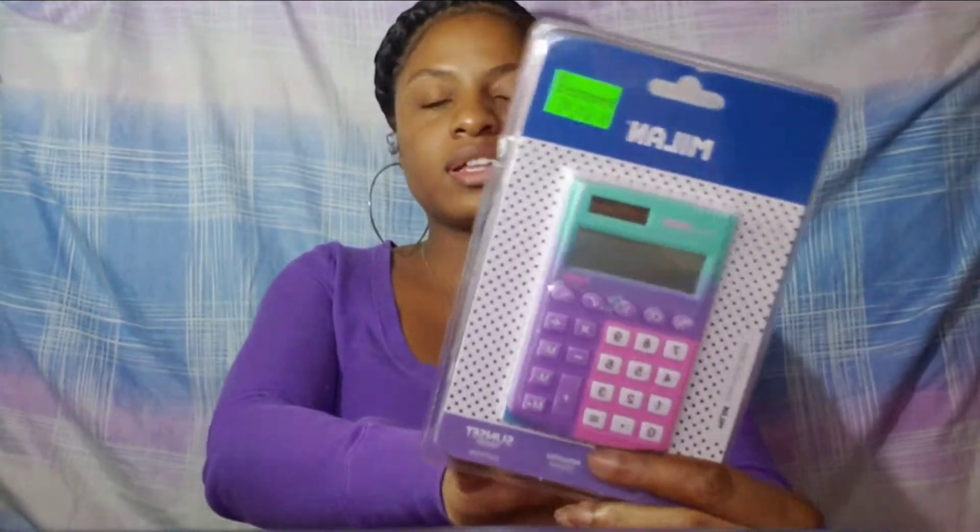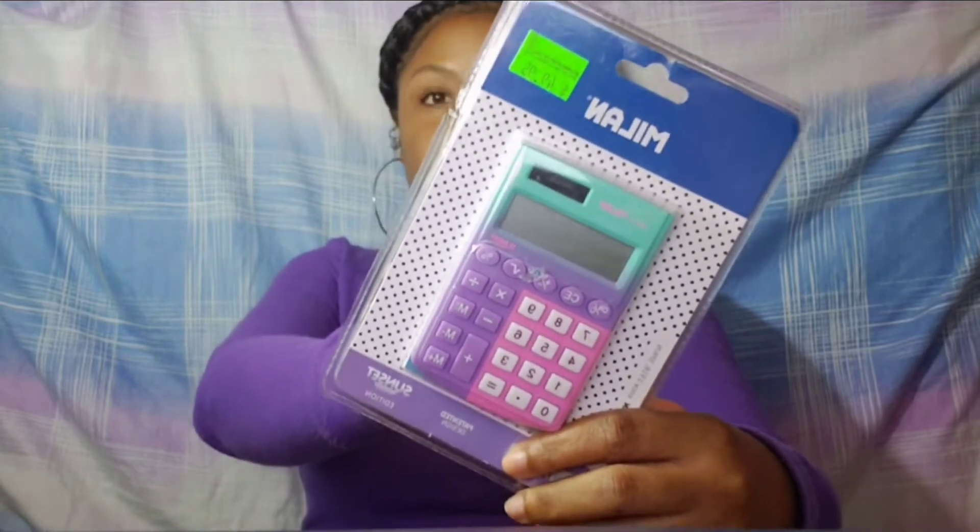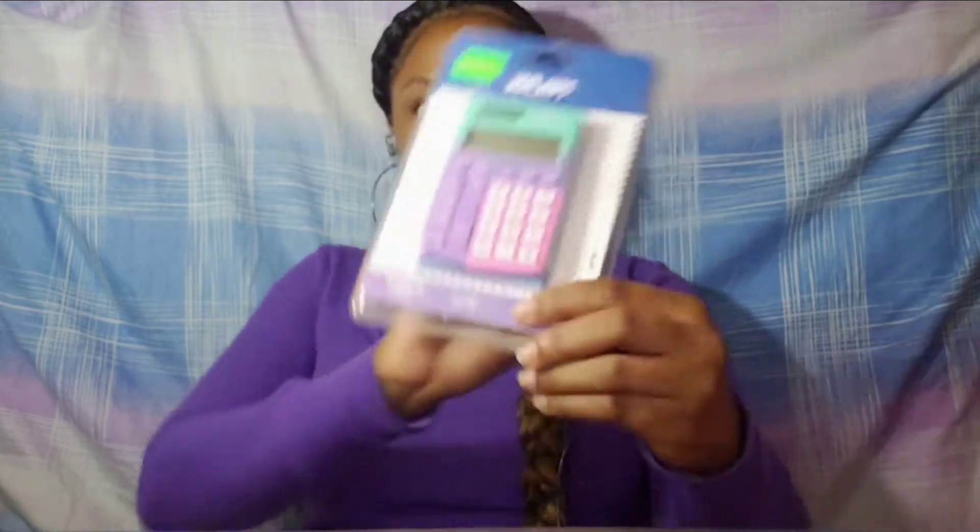The next thing you're gonna need is a calculator. This is for when you're calculating drug dosages, drip factor, and all of those things — it's important for when you're giving medication to your patient. Get a small calculator that could fit in your pocket.